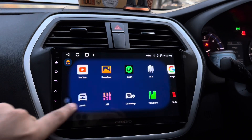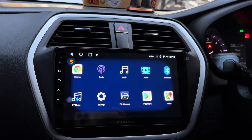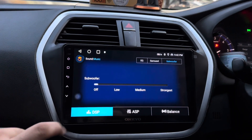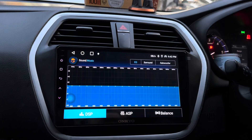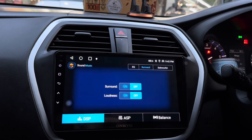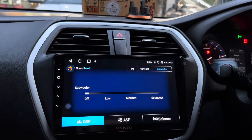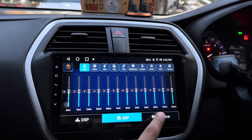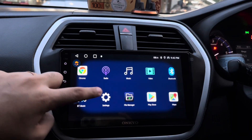In this screen, we are provided with a lot of features. First of all, we are provided with the DSP setting through which we can easily enhance our sound quality. There are a lot of modes available which can be customized according to our requirement. This is the surround sound option through which we can direct the flow of sound coming from the speakers. We are also provided with the subwoofer option through which the bass coming from the speakers can be adjusted. ASP setting and balance and fader option are also available.